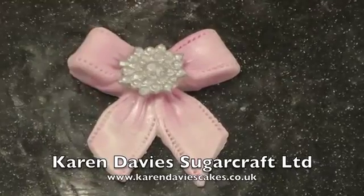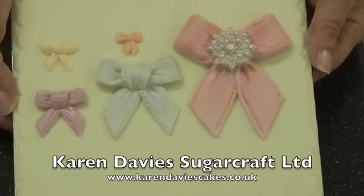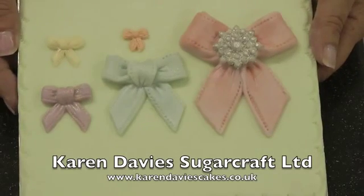I'll show you quickly the board with the brooch and bow on. This board shows you the different size bows you get from the mould.